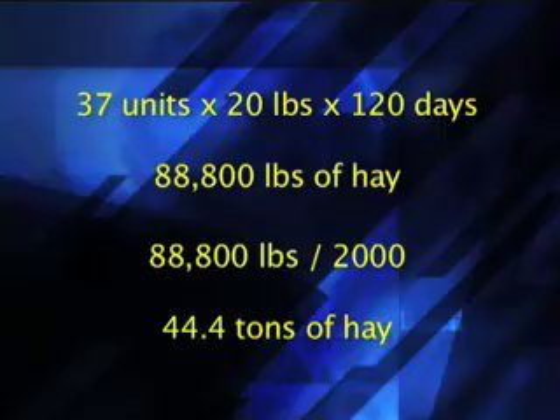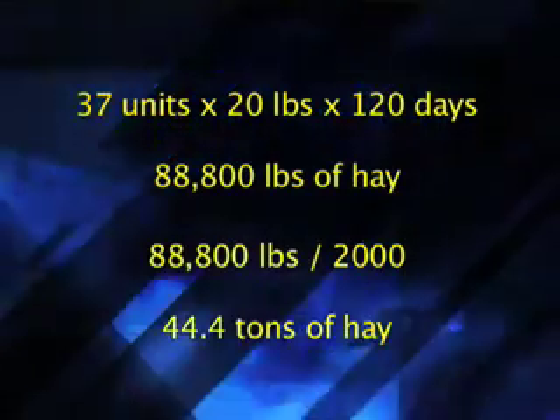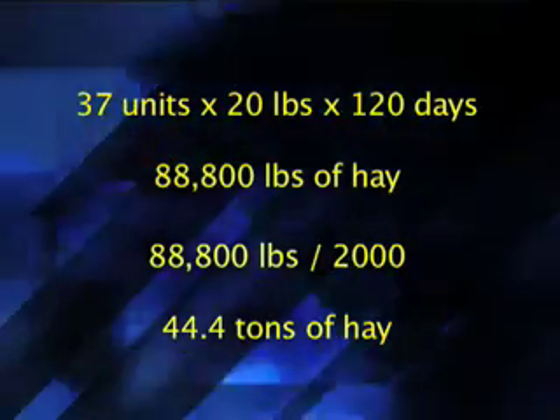If we divide that by 2,000 pounds, that tells us we're going to need approximately 44.4 tons of hay. With this number, we can compare that back to the amount of hay we have available and see if we're going to have enough hay to get through the winter. If you're going to be short of hay based on this estimate, then you'd need to either cull some animals or try to secure some additional hay.